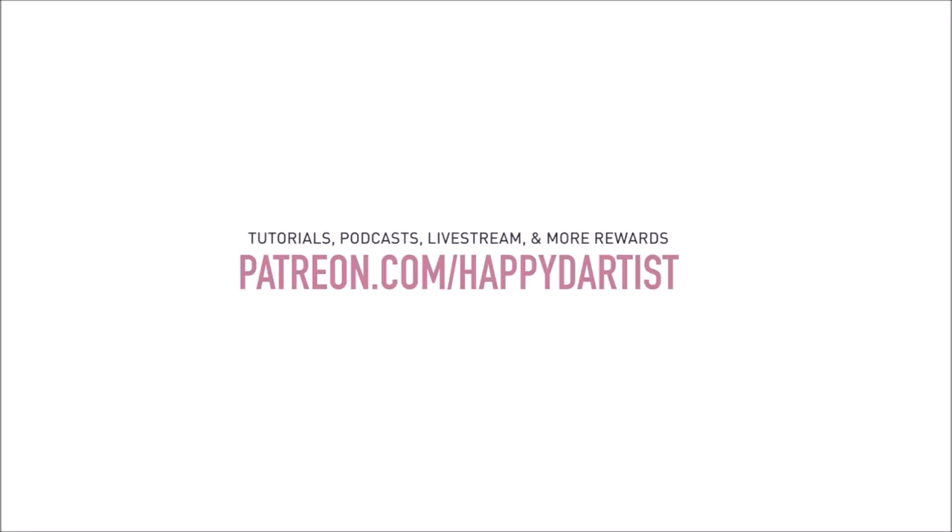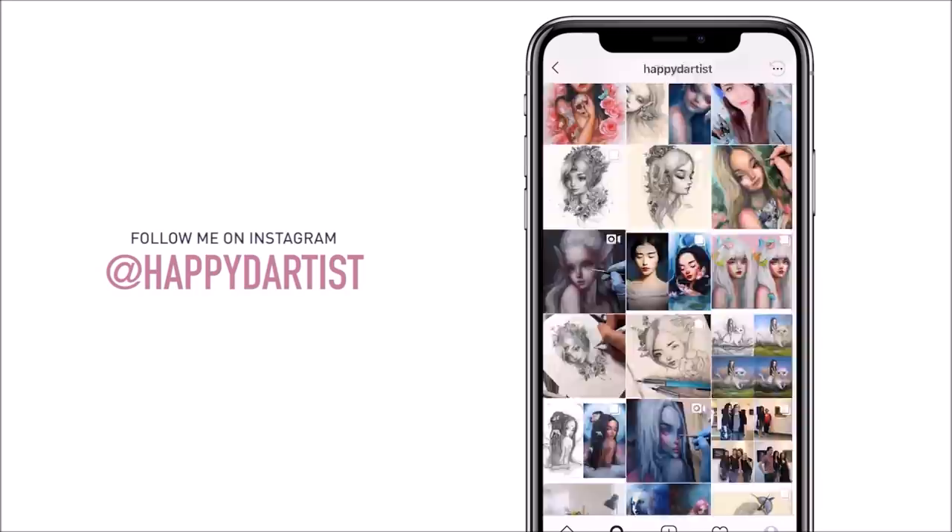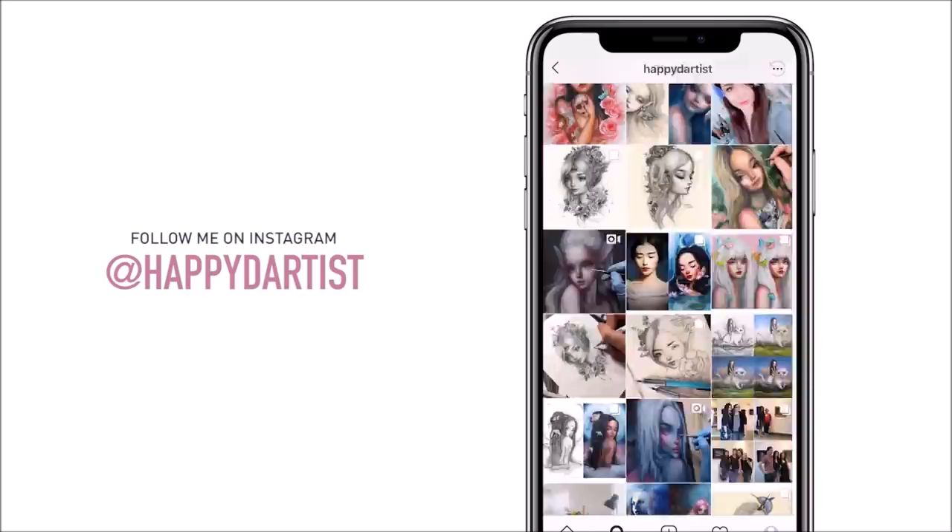I'd love to have you join my Patreon family. Also if you want to check out more artworks, works in progress, and just random daily artist adventures, feel free to check out my Instagram at the handle @happydartist. Thanks for watching and I'll see you in the next one. Bye!